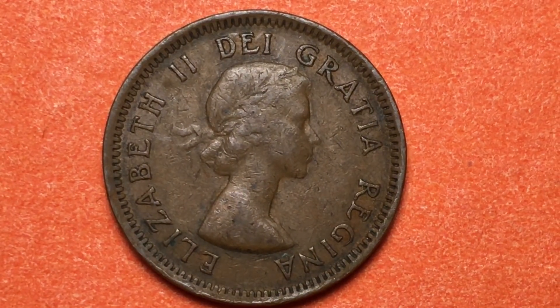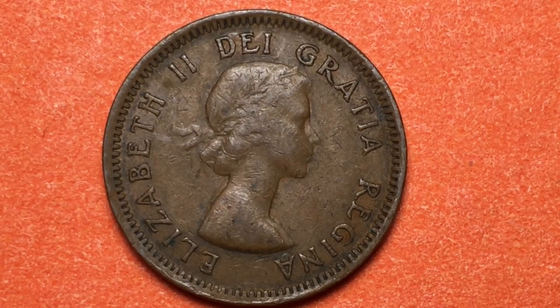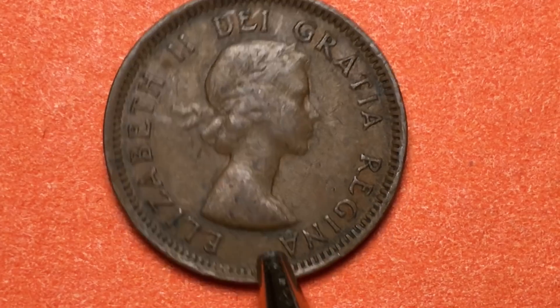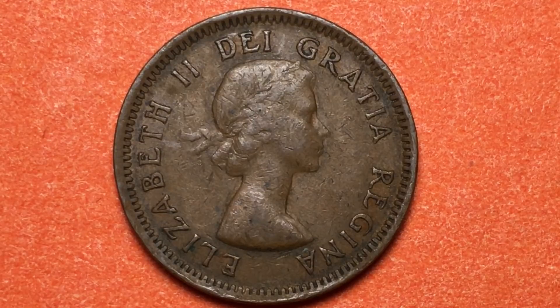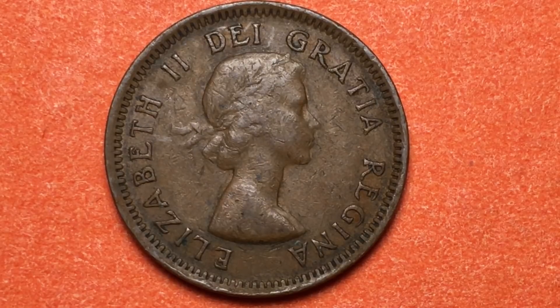It's hard to imagine because it's so long ago, but this is Queen Elizabeth when she was 27 years old — the so-called first portrait of Queen Elizabeth, which was engraved by Mary Gillick. It is also listed as being retouched by Thomas Shingles. The engraver, of course, was Mary Gillick, and it came out in 1953. This particular coin was made until 1964, and after 1964, the second portrait of Queen Elizabeth came out.